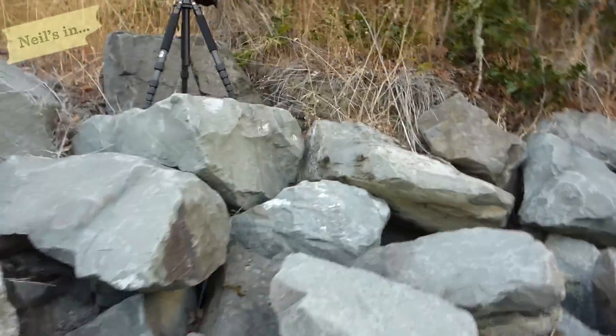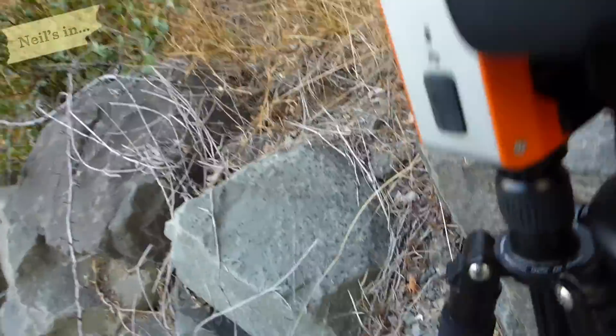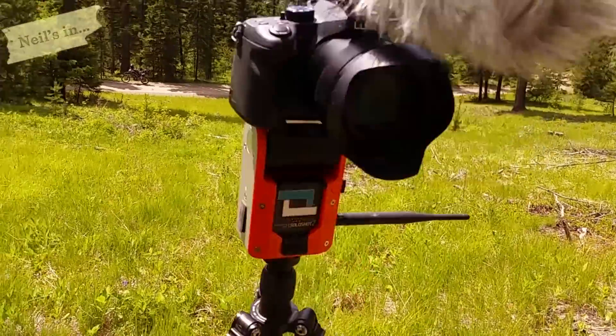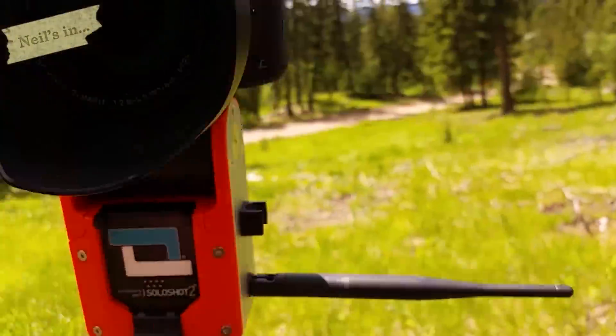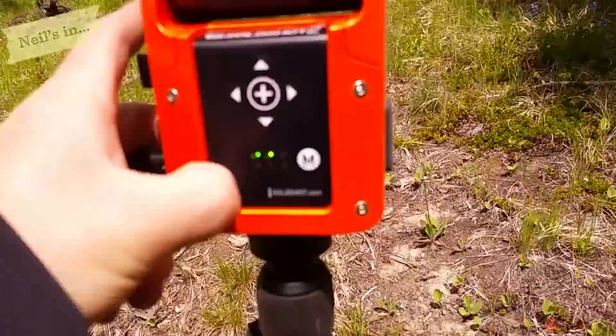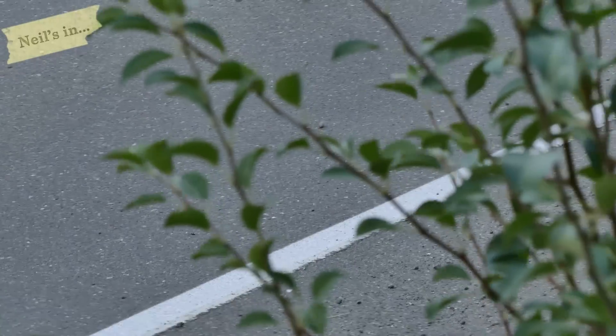It's a bunch of junk. That's 500 bucks I could have spent on something better. I could have paid someone to film me. I've been wanting to defend it and say you've got a good item — it has worked, and when it has worked, it's been good. But most of the time it has not worked.